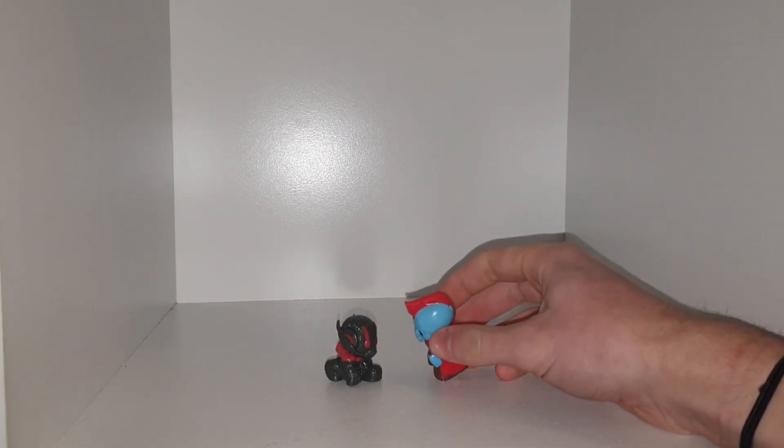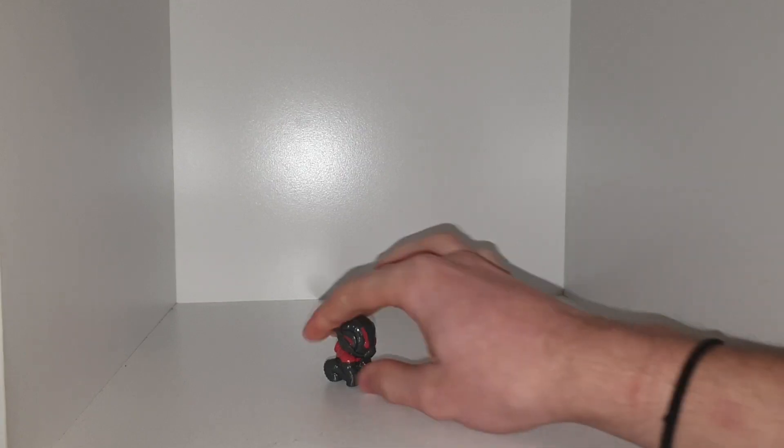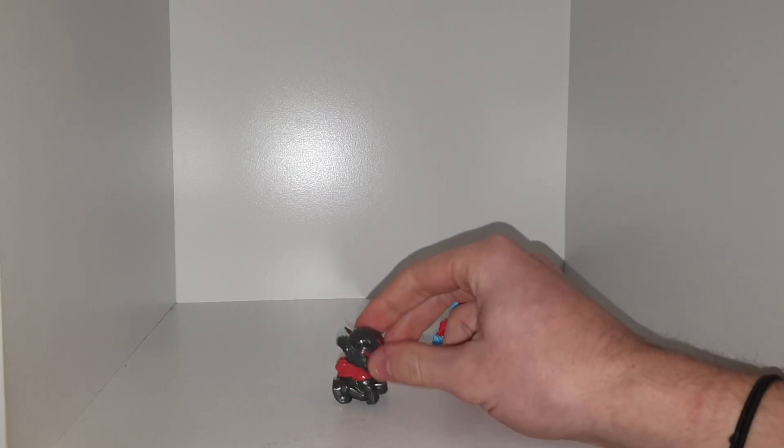Yeah, the heads are very hard but they have rubbery and they can sort of bend a little bit. Then we have Ant-Man here who's got some red detailing around with another big thing on his back.